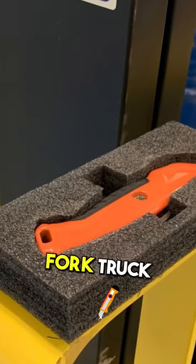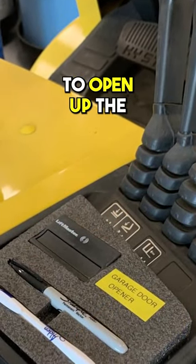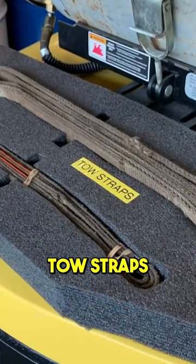Here's a box cutter on our fork truck. Here's the fork truck, the remote to open up the garage door, a pen, a sharpie, and toe straps on the back.